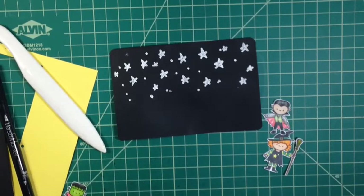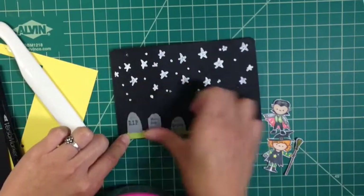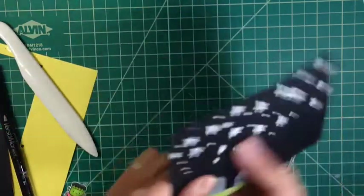So here I'm just going to try to figure out where I'm going to put everything. I took a little graveyard cutout from a piece of paper — I just fussy cut it out — and I stuck it on there because I thought it would look really cute.